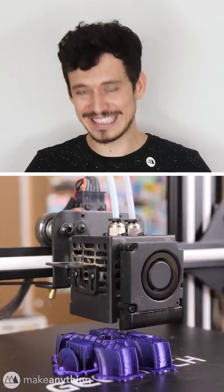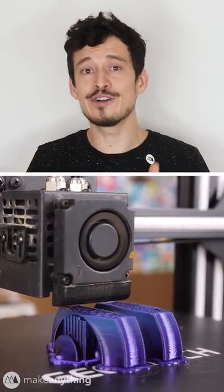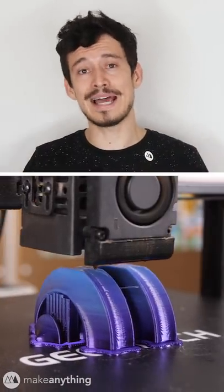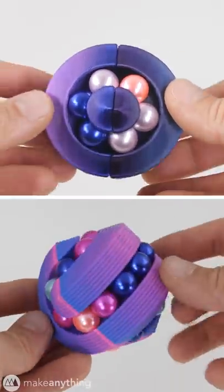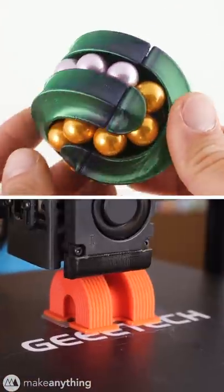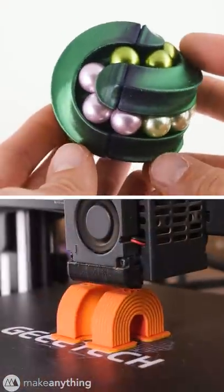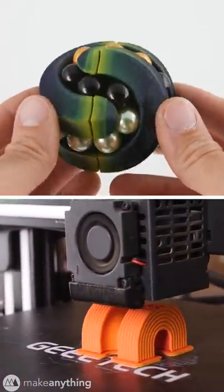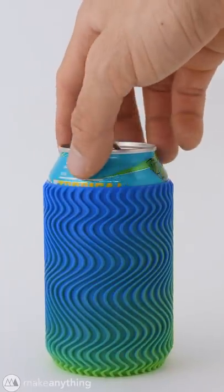Some printers like the GTech A20M take two materials and feed them into a single nozzle, so you can actually blend the materials together and create some really beautiful gradients. The filaments don't blend completely, so the left side of the print will have more of the left color and the right side will have more of the right color, and that can create a really fun color-changing effect as you twist your model.